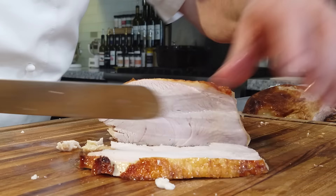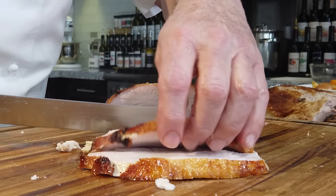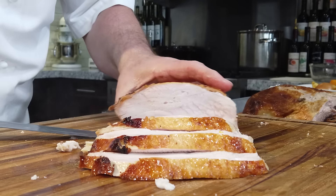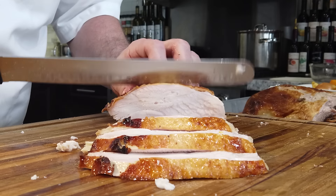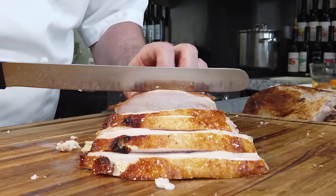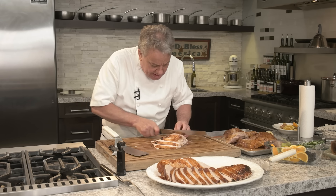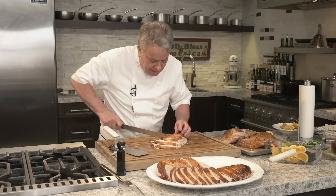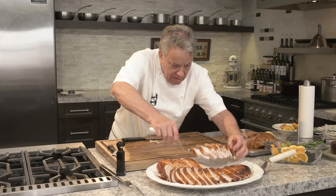You know, you've got all those people saying you've got to brine it, put it upside down for 20 minutes, cook it on one leg — no! I didn't do anything complicated. Look at how moist it is. It's amazing — so juicy and so delicious. No brining. I just gave it a little brush with a silicone brush at the end. That's it.